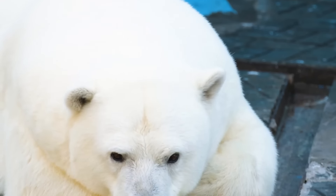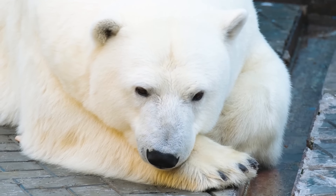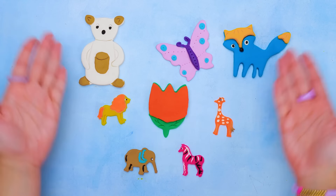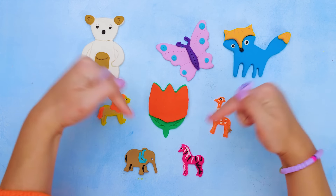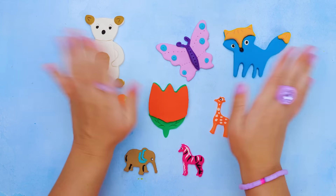Just look how cute are those big wild animals! This is it for today. We made a lot of great figurines from clay. You should try that too! Give us a like. Don't forget to subscribe and see you very soon. Bye!